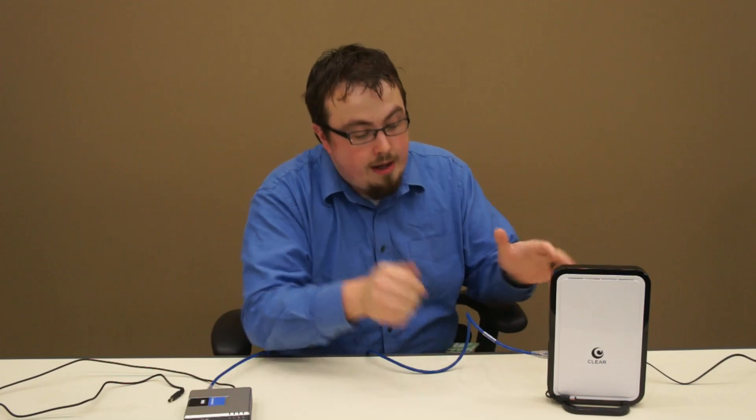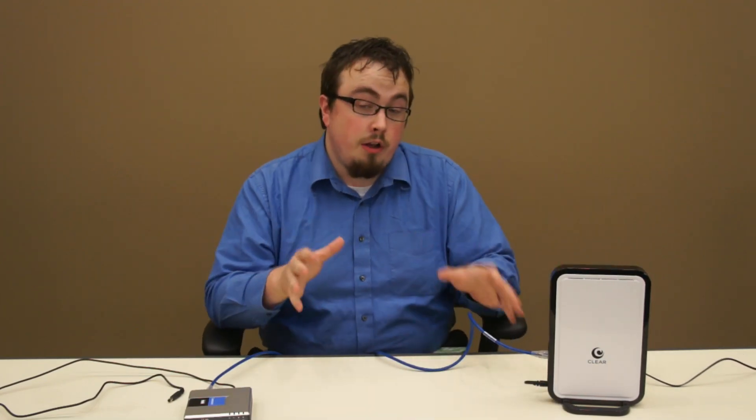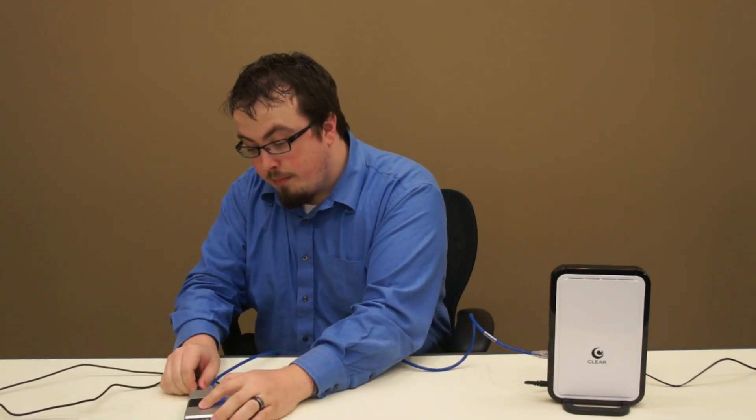Once both devices are powered down and you've waited a minute, go ahead and plug the home modem back in and wait for it to achieve the Clear 4G signal. Once it's connected to the Clear 4G network, go ahead and plug the phone modem back in.